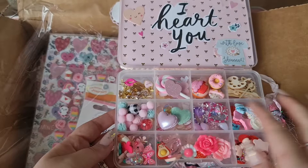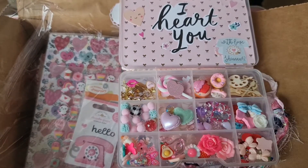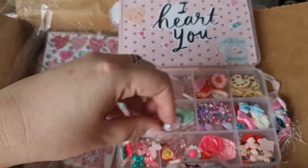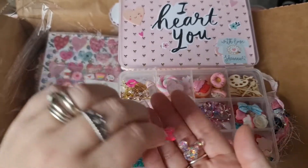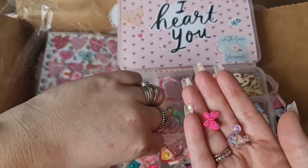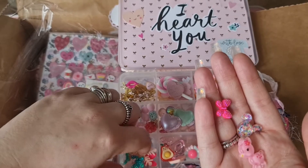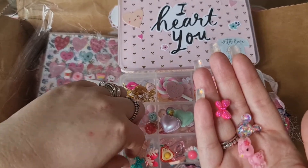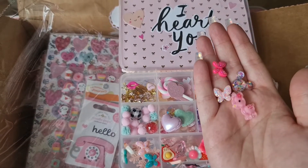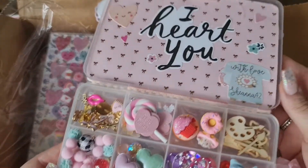And then we've got some pom-poms in here - like fabric ones as well. And then in this bottom piece we've got some really cute cabochons - we've got mini ones, we've got butterflies, and we've got these gorgeous little deer. Look at these you guys - so so fun, absolutely beautiful. Thank you so much Shiana!